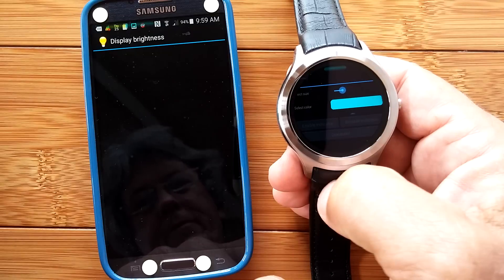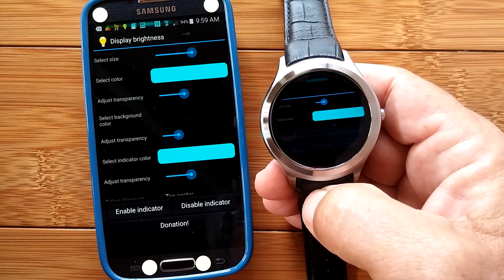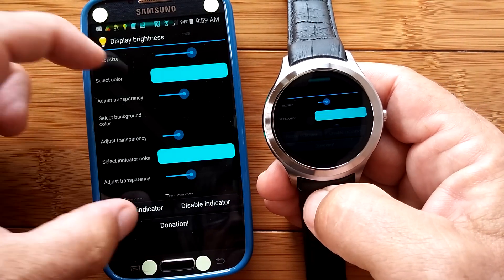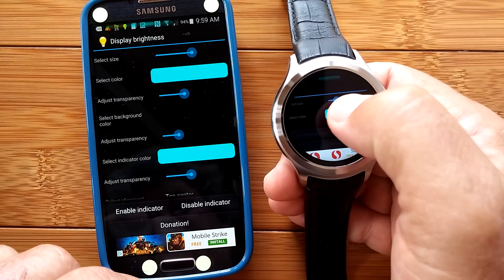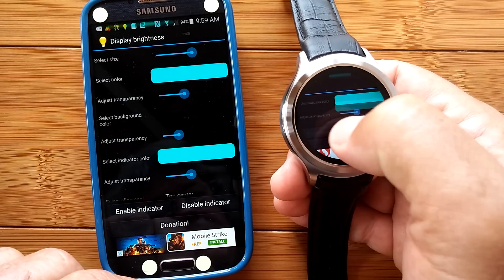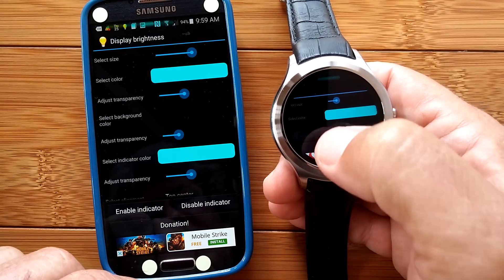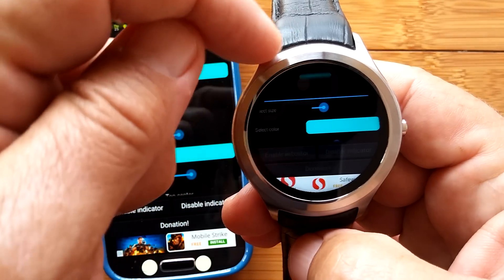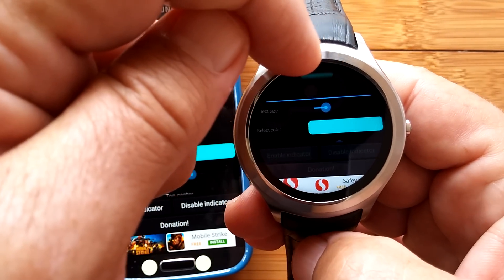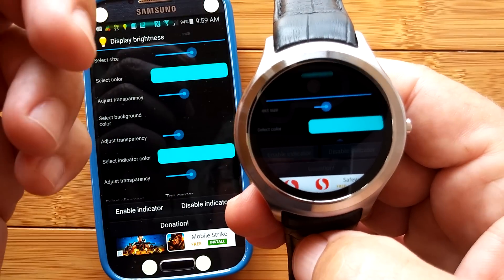When the app opens, you come into this page where you have a bunch of controls. There's a nice big slider area on your phone, but on your watch it's restricted to this little bitty space here. We can live with it. You see what it's doing is putting this little bar right at the very top — that's the brightness control bar.